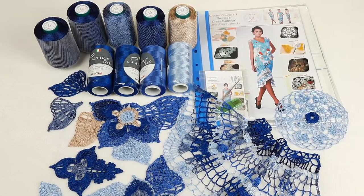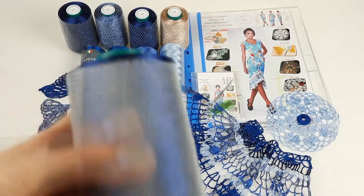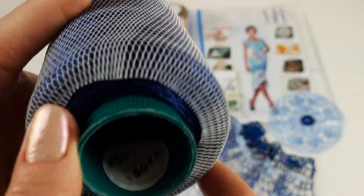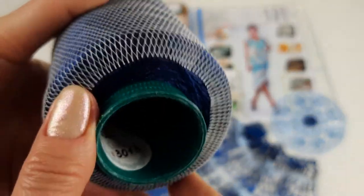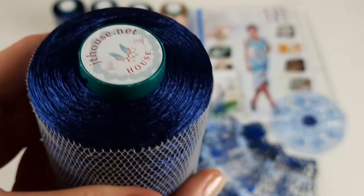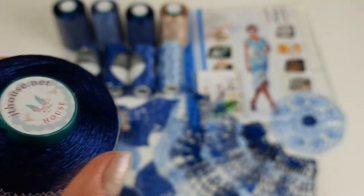Let's start. The first cone is very dark blue - spread filati, number 3013. Like this - this cone has 150 grams. This color is very intensive and really special. I have two cones like this, each cone 150 grams.